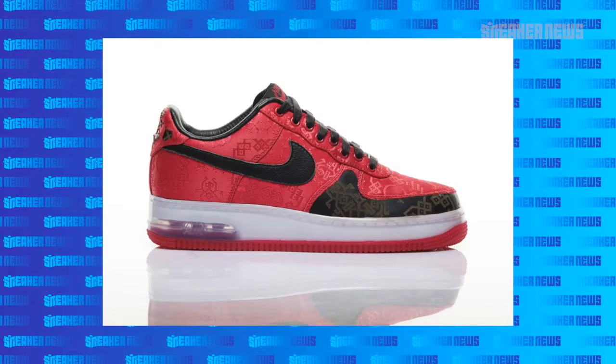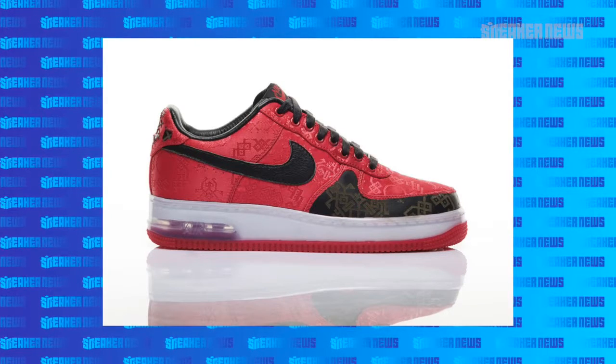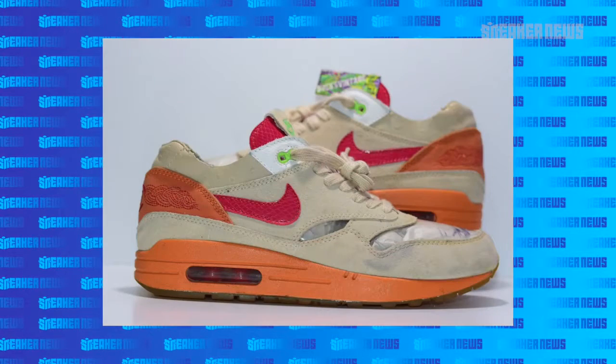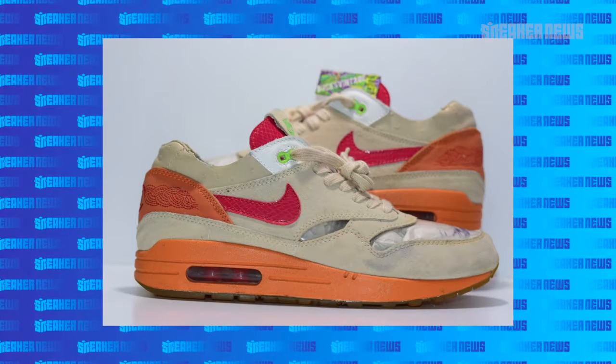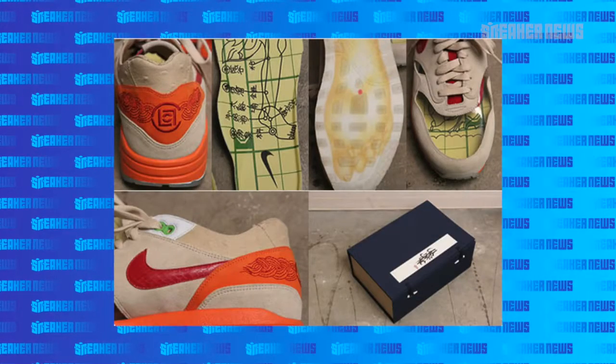Air Force One fans will say that their 2009 One World collaboration was their best ever, but Air Max fans will argue otherwise. Their 2006 Kiss of Death was pretty dope — it had that clear toe box, dope packaging, dope insoles. It's really a matter of preference.